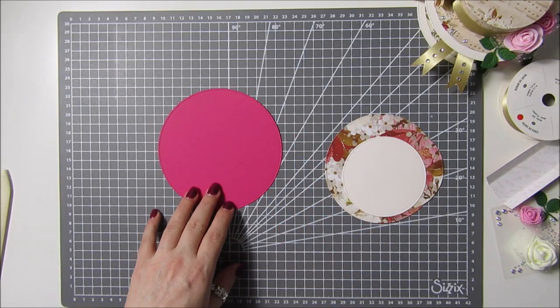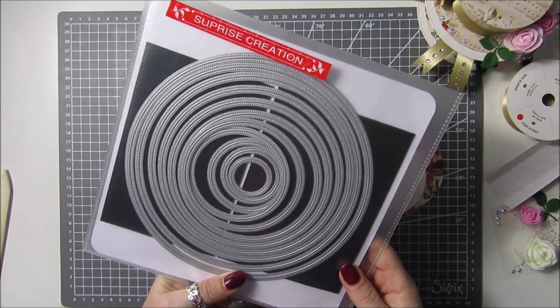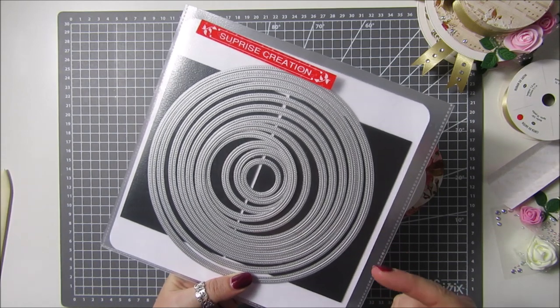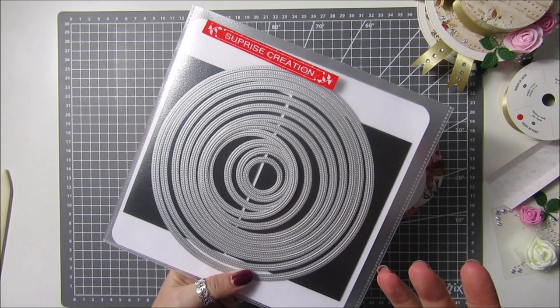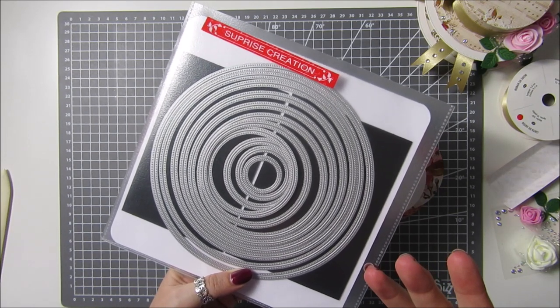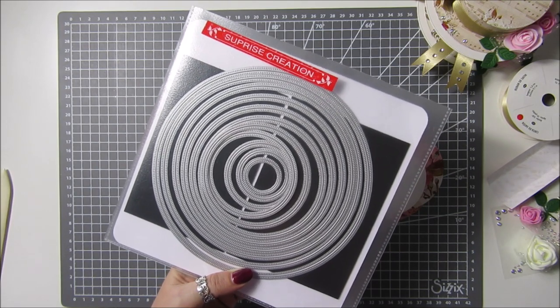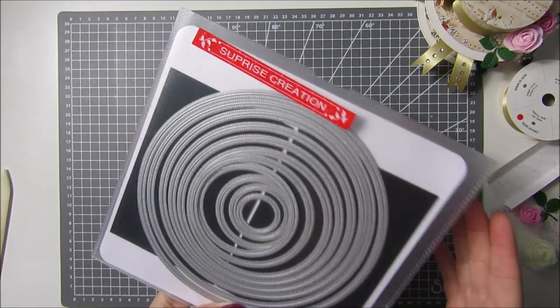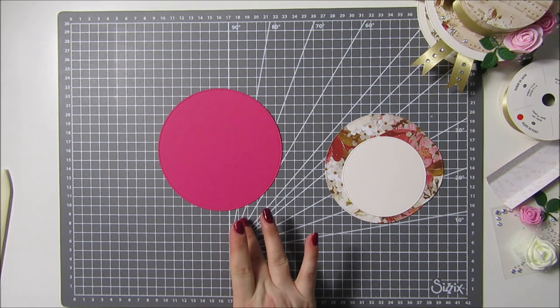I keep getting asked every day — these are the dies that I bought, they're from Surprise Creation, and I'll put the link. I do know AliExpress has got a lot of problems with the coronavirus so I don't know how long you're going to wait for them, and other than that I really don't know where you get any other large circle dies. But if you've got a Scan n Cut or something like that, you can just do your own.